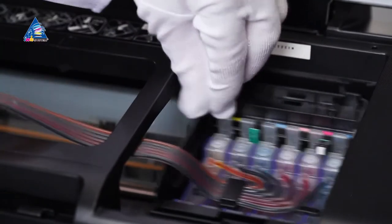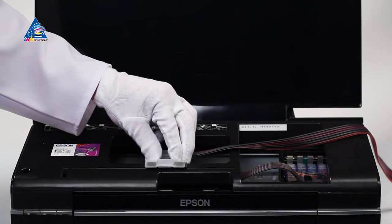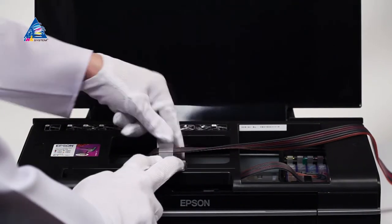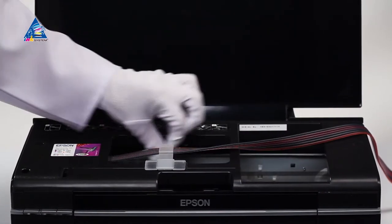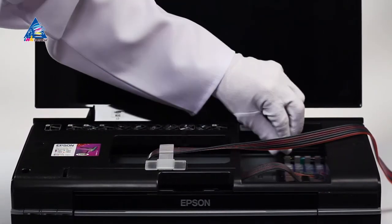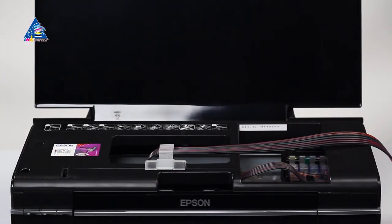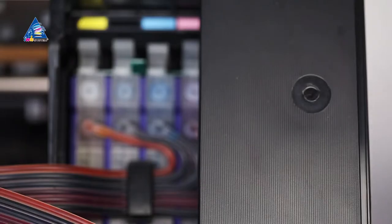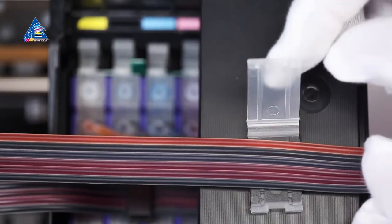Check all the latches and move the carriage to the extreme right position. Place the T-bracket and fix the ink pipe in it. Move the carriage into the extreme left and then to the extreme right position, checking there are no twists along the ink tube and it does not interfere with the movement of the carriage. Place the clip onto the case of the printer and fix the ink tube in it.